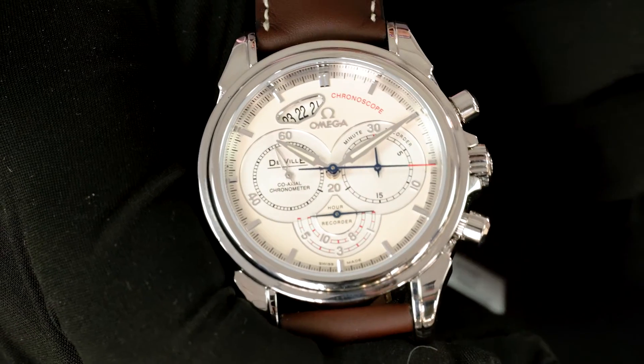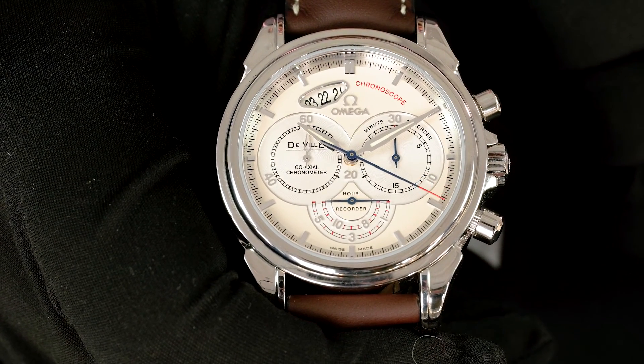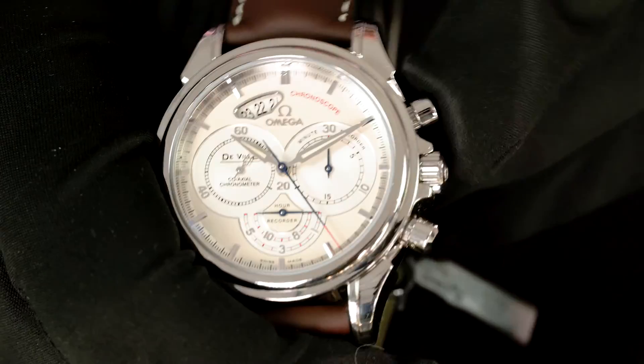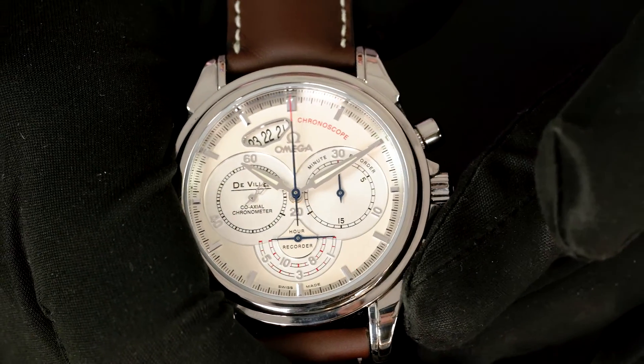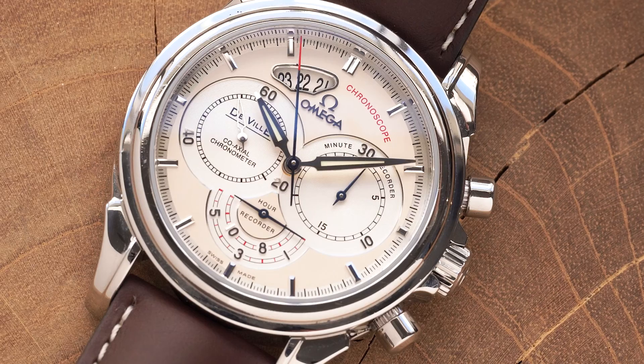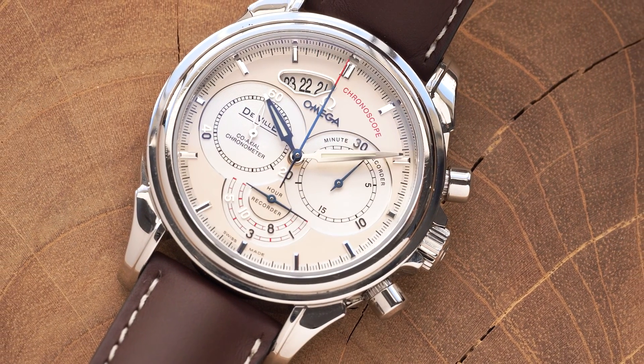It's got a 41 millimeter stainless steel case, sapphire crystal, and sapphire caseback so you can see the beautiful caliber 3612 in-house Omega movement. It is actually also a discontinued model, so you can't get this directly from Omega anymore — it's a super unique, super cool Omega that you can't find very easily anymore.